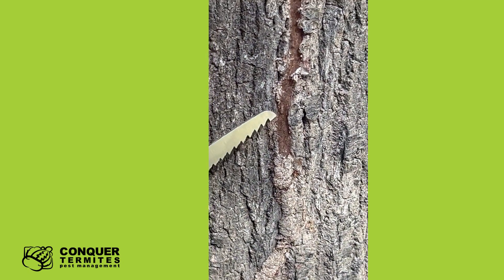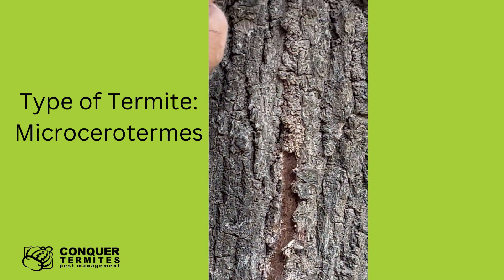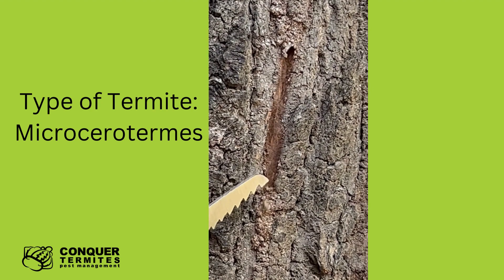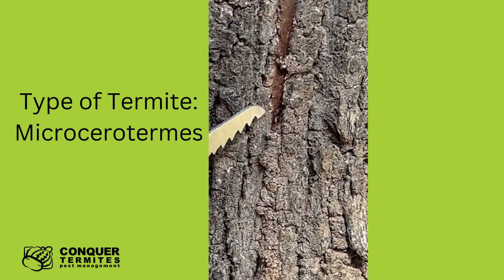There we go, we got a worker termite — it looks like microcerea termites going up. And if we open up here too we'll probably find some more of the workers. There's another one there. So definitely an active mud lead.